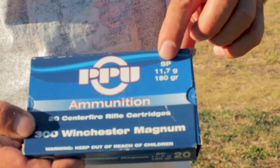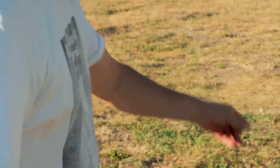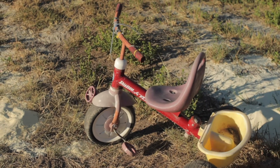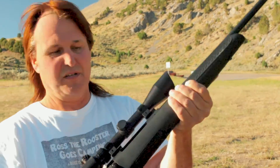Today we're going to be shooting these 300 Win Mag — these are 180 grain bullets — and we're going to be shooting this trike down here. My wife, I don't know, but she threw that away and was taking it down to the dump and I thought, why not shoot it? Throwing it away anyway. So let's see if we can tear it up with 300 Win Mag.